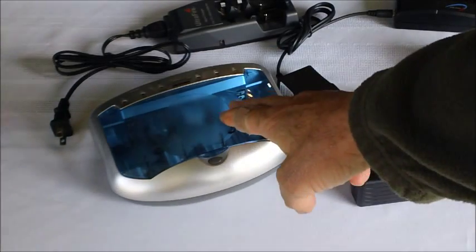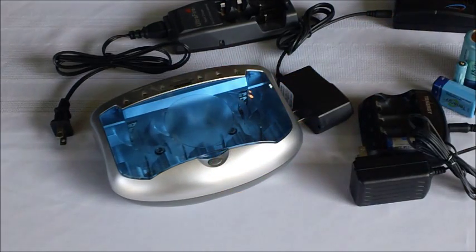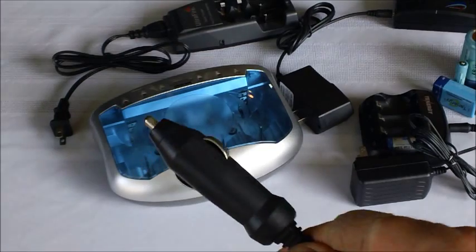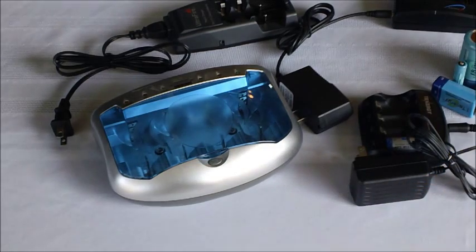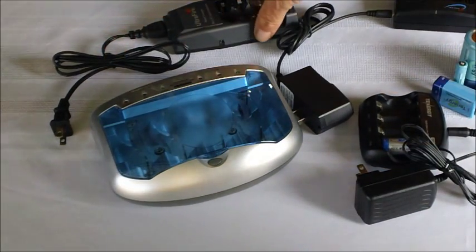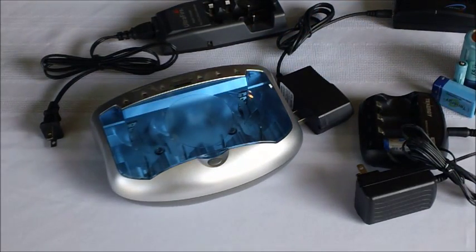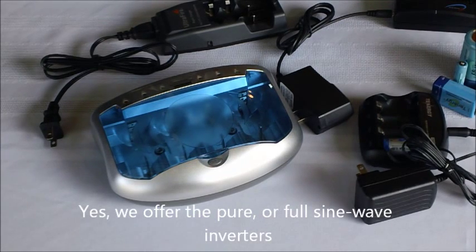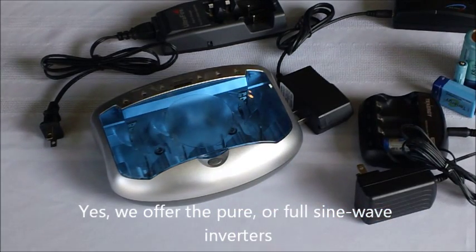When you select your general-purpose charger for your nickel metal hydride triple-A, double-A, C, D, and 9-volt batteries, select one that either comes with or has as an option a 12-volt power source. This will enable you to operate your charger directly from your 12-volt solar power source. Many lithium-ion chargers operate only from a 120-volt source, although some have the option of a 12-volt input — but that means you're going to have to have an inverter. I recommend the pure sine wave inverter as opposed to the less expensive modified sine wave inverters. Most lithium-ion chargers, including those that operate your power tools, will not operate from a modified sine wave inverter.